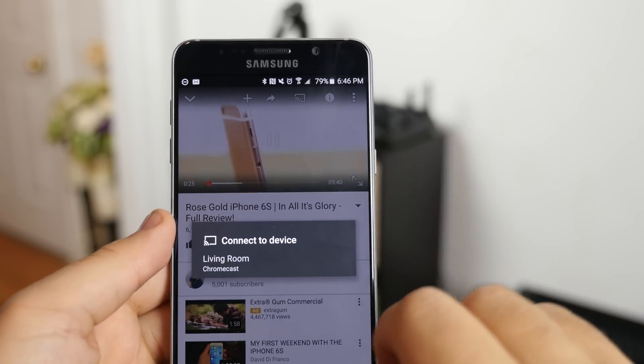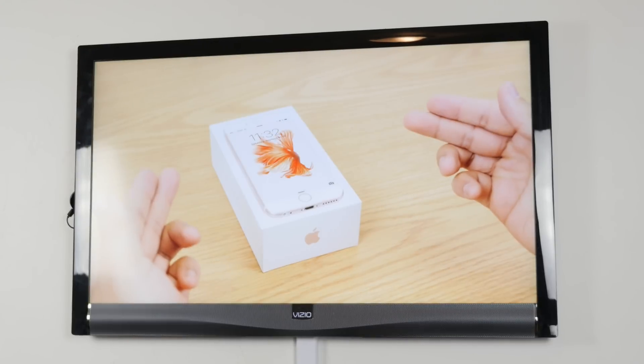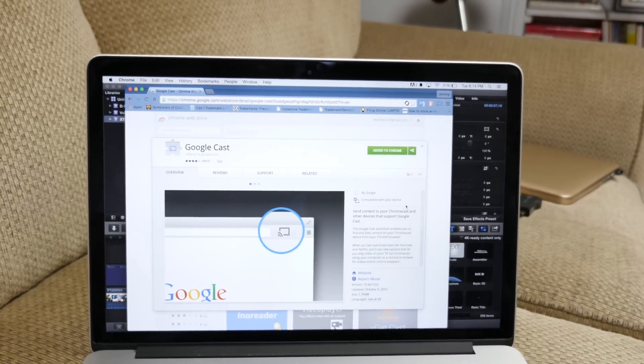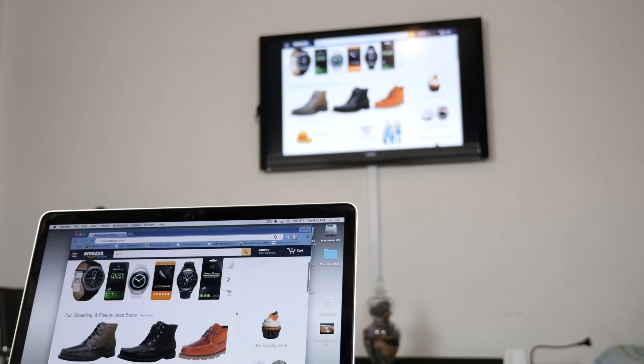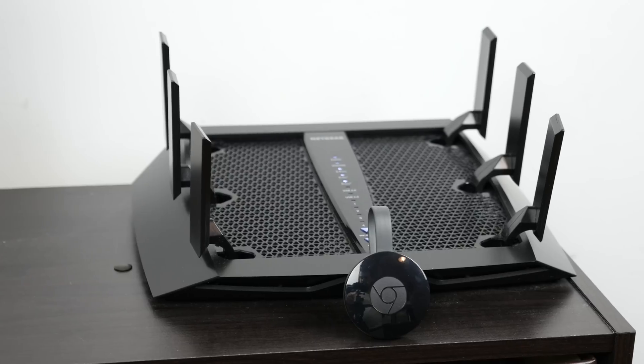When setup is complete, in a Chromecast-compatible app like YouTube, look for the cast icon, tap it, and you'll begin to instantly stream content to your television or monitor. Alternatively, if you're on a computer, grab the Google Cast extension for your Chrome browser to cast content from your PC. Keep in mind the Chromecast is also compatible with third-party apps like LocalCast and AllCast.